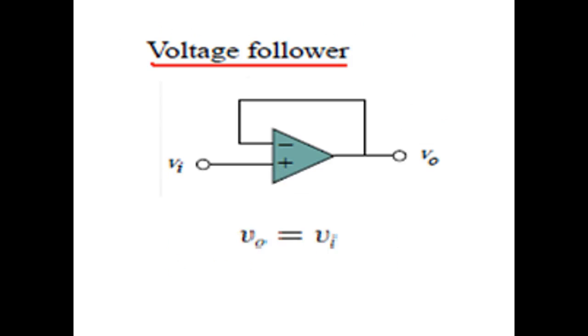There's another type of amplifier which does not have any resistance in the feedback circuit. This amplifier is called the voltage follower amplifier, so whatever is the input, same is the output — that is, V_out is equal to V_input.